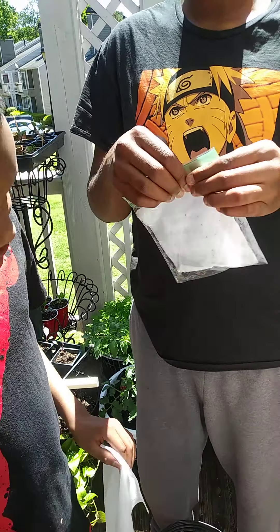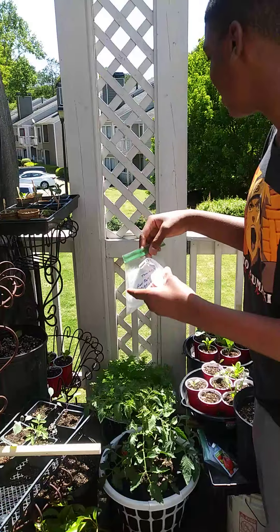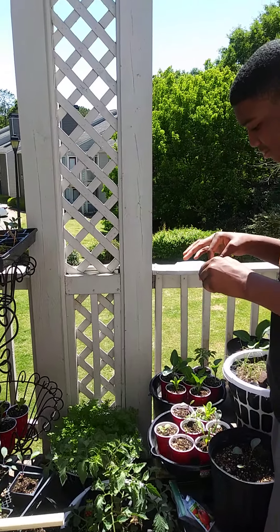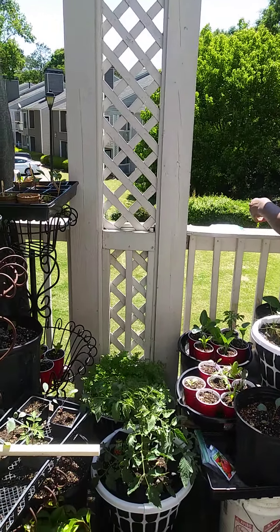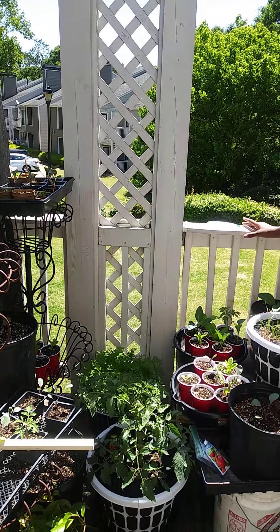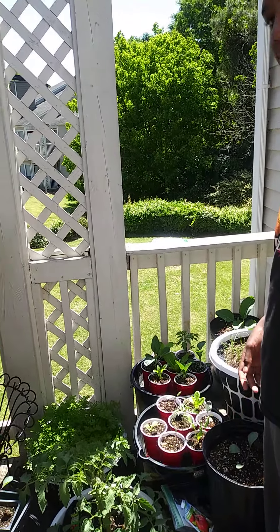Okay, after you get done doing that, you'll find somewhere in your backyard or wherever you want to put it that has the most sunlight, and you just tape it there. Make sure it doesn't fly away. You put them on the edge of the balcony so you can get the most sunlight.